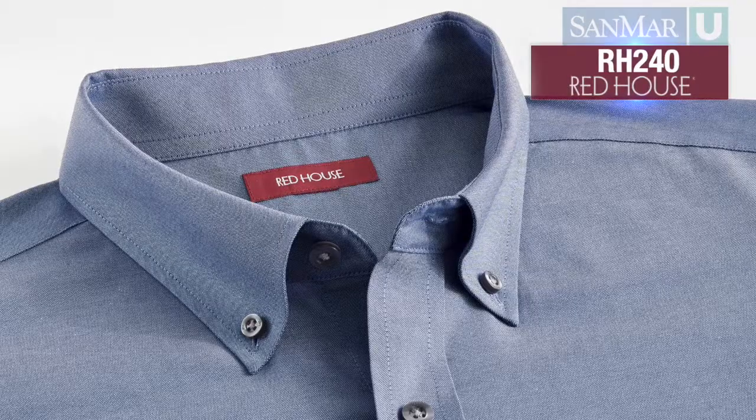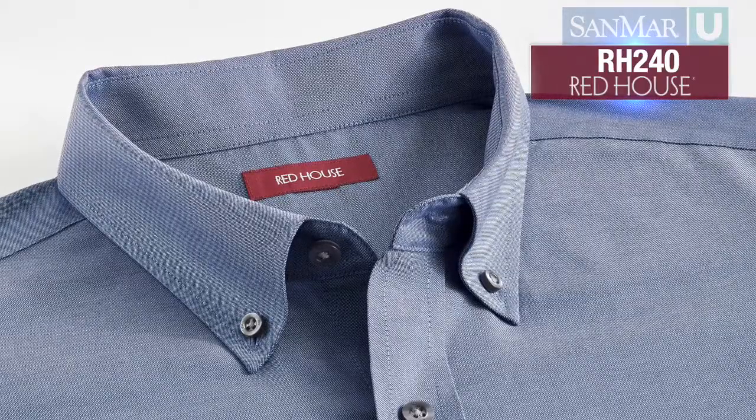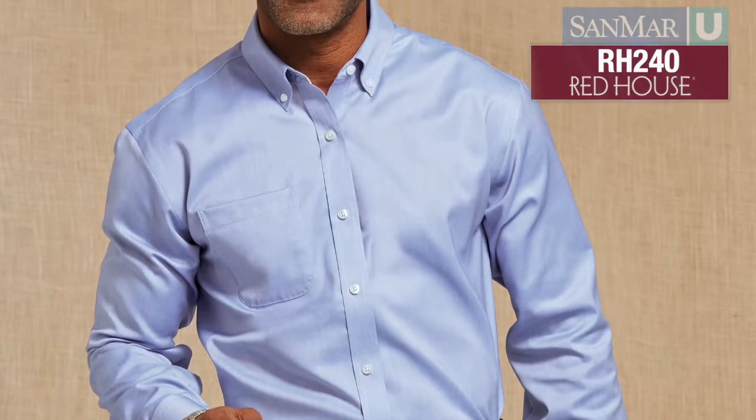It can be tricky to keep a dress shirt wrinkle free, but that doesn't mean it's time to break out the iron or call the dry cleaner. There are a couple features you can look for that indicate that a dress shirt will resist wrinkling through a normal wash and dry cycle and look great coming out of the dryer.